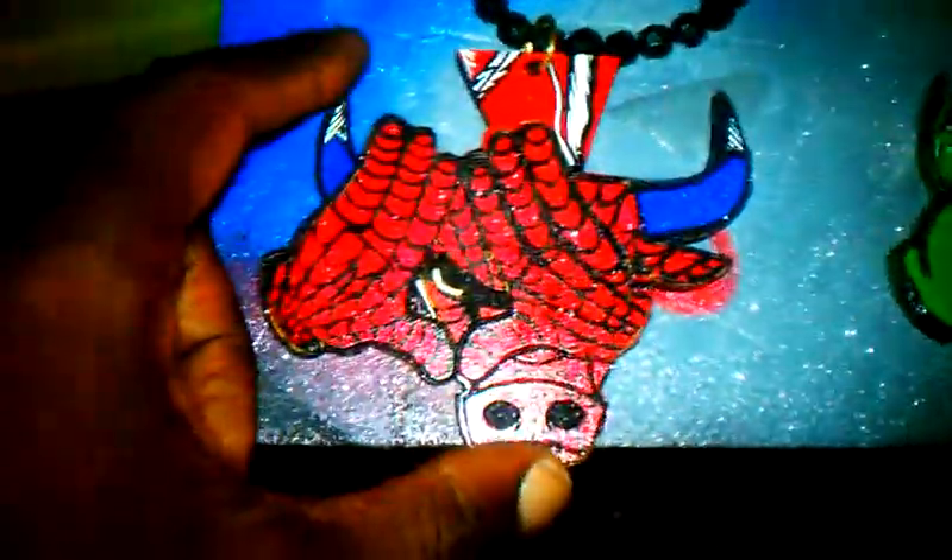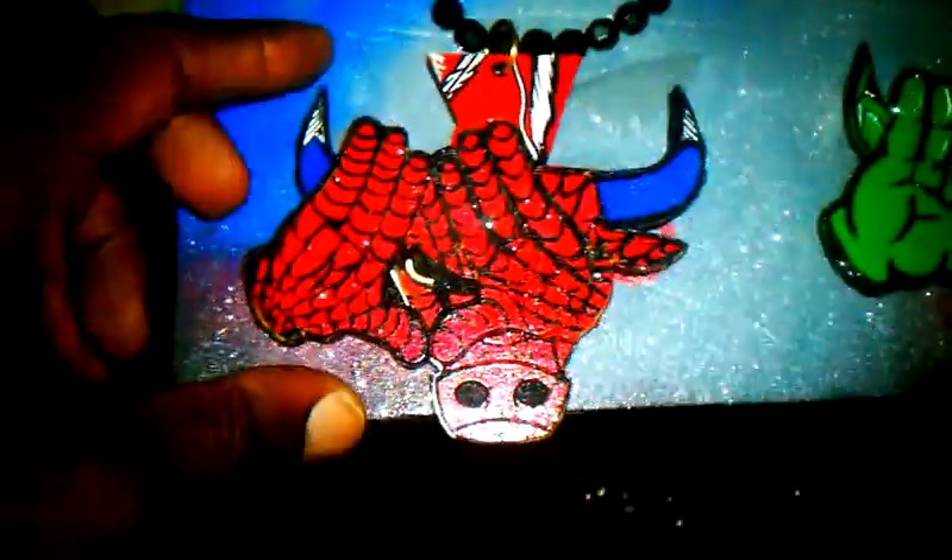Here we have the Marvel theme of Spider-Man. This one I created with the whole Spider-Man thing — the web tips, a little bit of the web right there. They all come on a black beauty chain with the Glitter Flate. Let me know what you think.